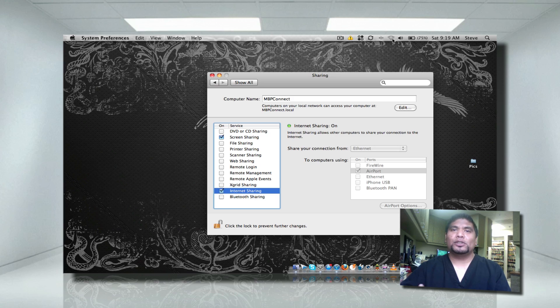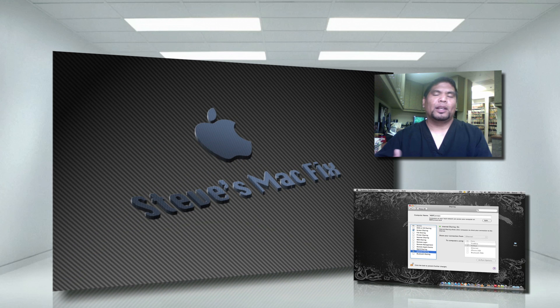Again guys, this is Steve's MacFix. I just wanted to show you guys how to do this — one of the most useful tutorials I've done. I hope you guys enjoy the video. This is how you turn your Mac into a Wi-Fi router. Take care, see you on the next video.